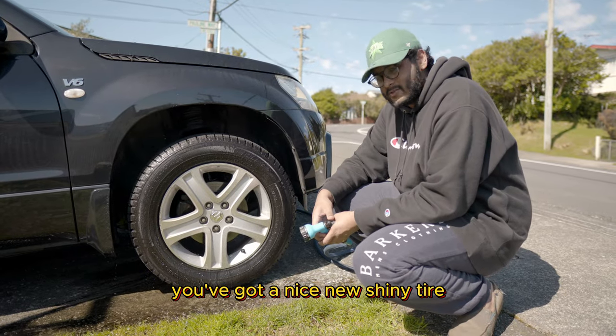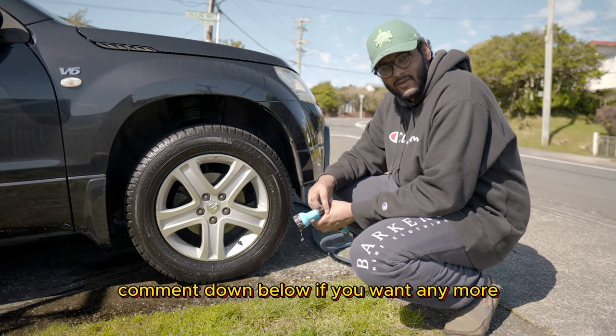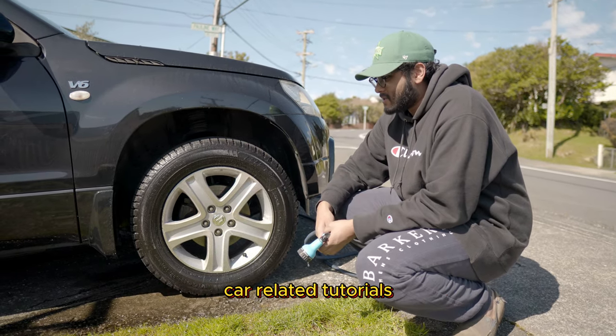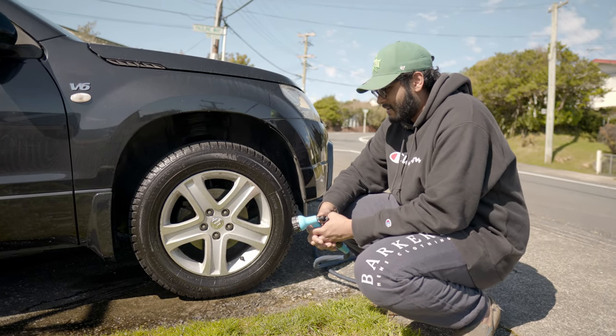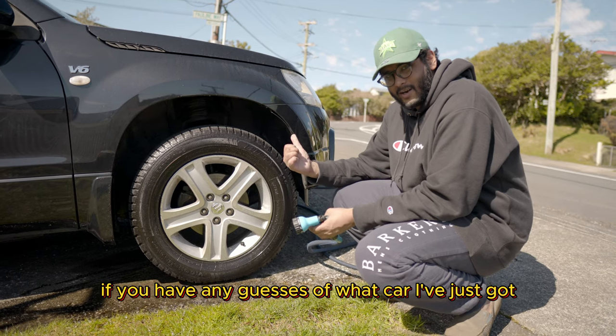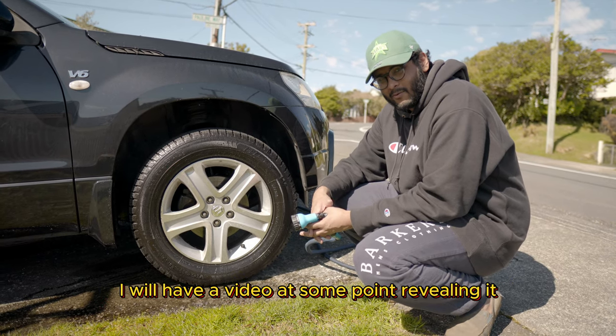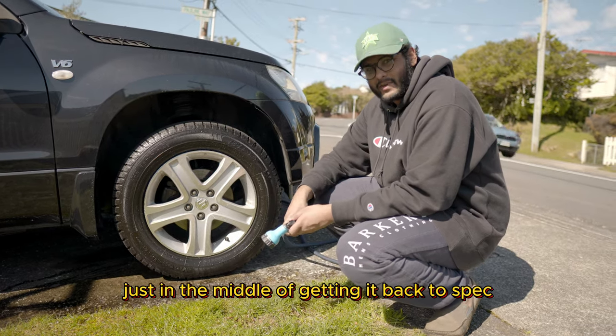And like that, you've got a nice new shiny wheel. Comment down below if you want any more car-related tutorials — it's a very simple one on how to just bring your tires back to life. Also comment down below if you have any guesses of what car I've just got. I will have a video at some point revealing it — just in the middle of getting it back to spec.